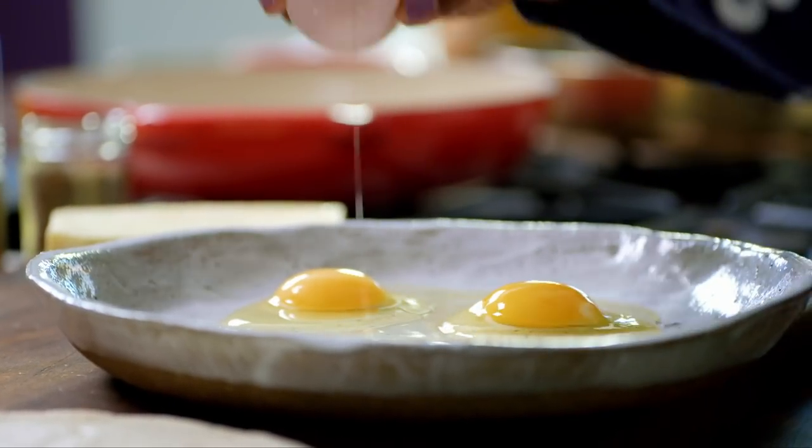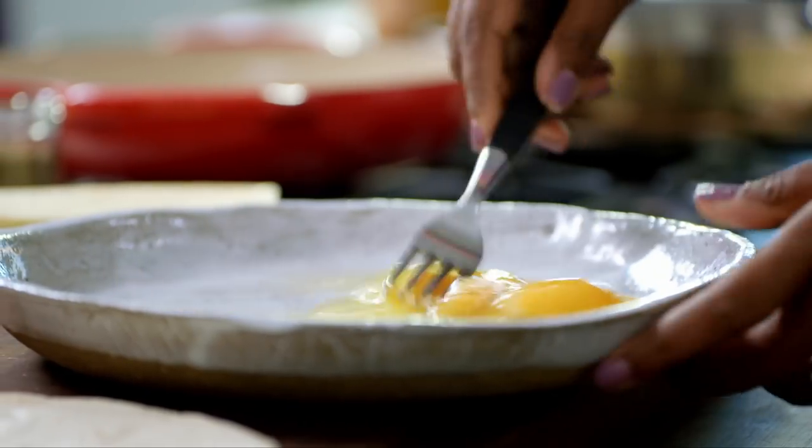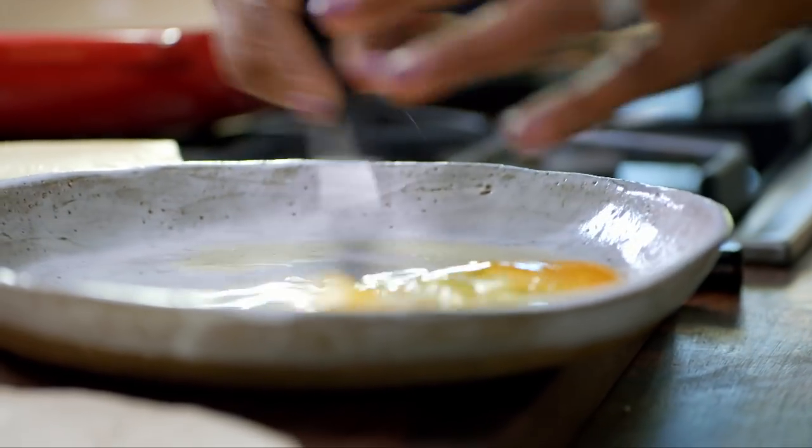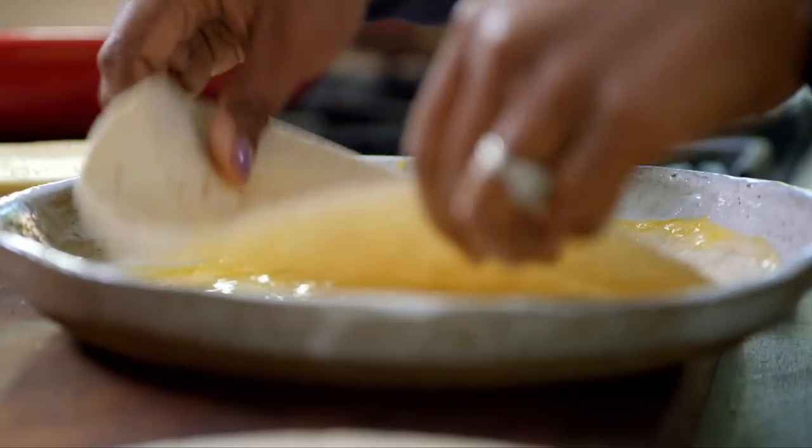Start with two eggs seasoned with a pinch of salt. Just give them a whisk — it's really important to do them on a really flat plate so you've got lots of room. Coat the tortillas in the egg mixture.